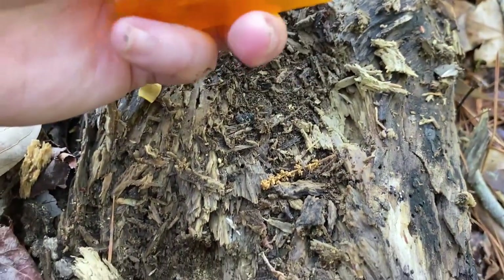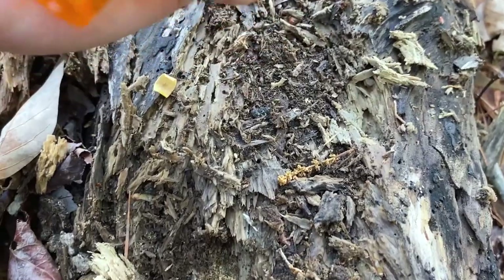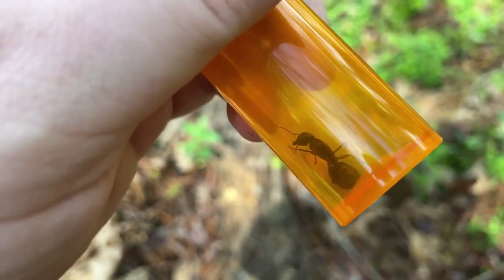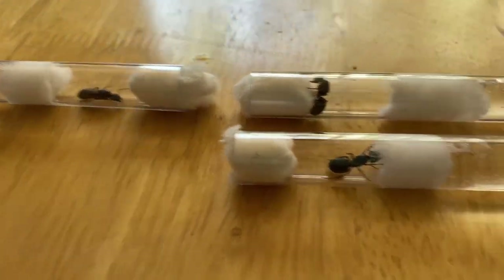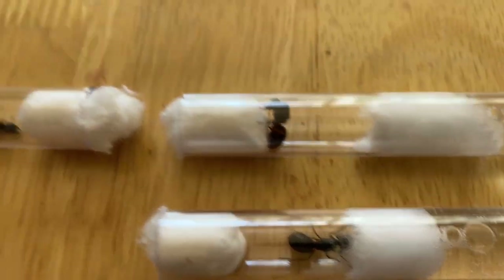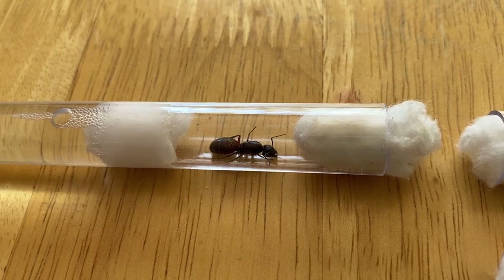Ow — yeah, she bit me. It didn't really hurt even though I said ow. So here are the queens I caught from this log so far. Two of them are injured but I hope they'll be okay. I'm not really sure if I hurt them or if they already were hurt.